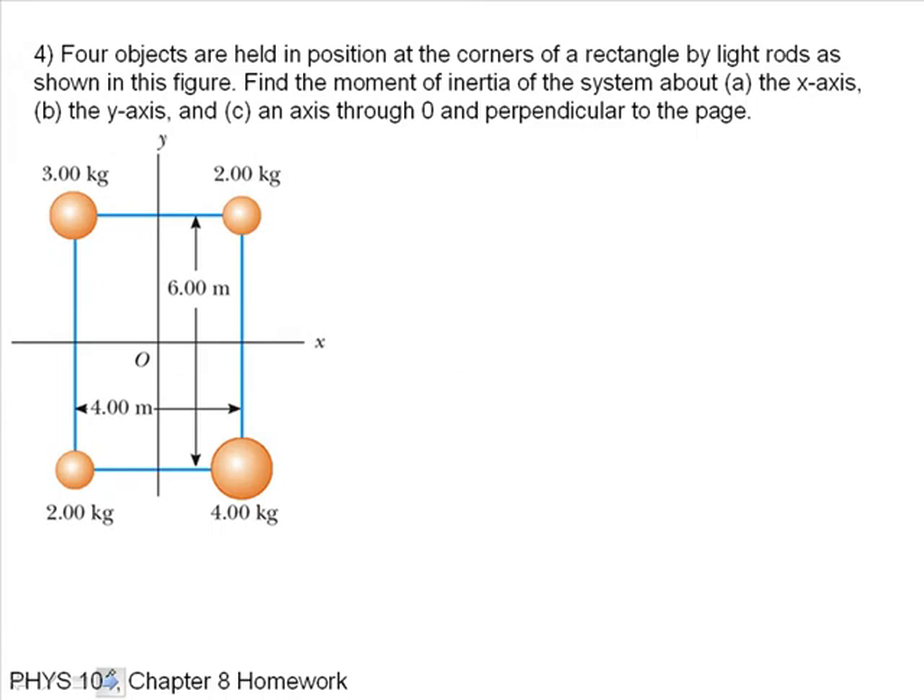Four objects are held in position at the corners of a rectangle by light rods as shown in this figure. Find the moment of inertia about the x-axis, the y-axis, and an axis O perpendicular to the page. First, let's do the x-axis — that's part A. I'll call the particles 1, 2, 3, and 4.